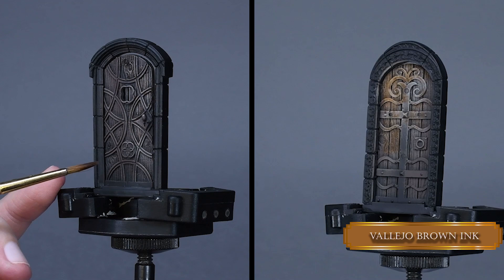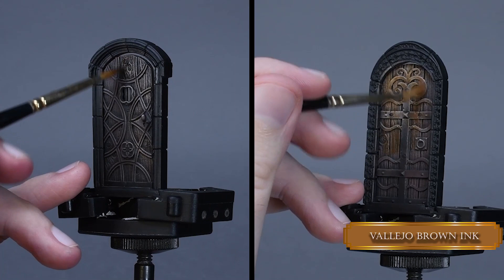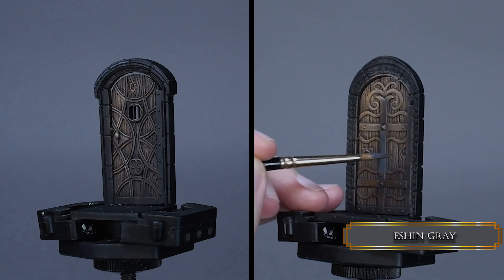Or I will slap your tiny hand. Now let's paint the metal parts and the stone frame of the door with Ash Grey.